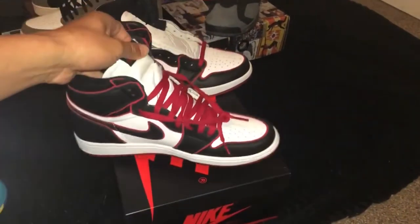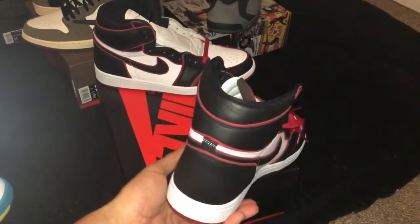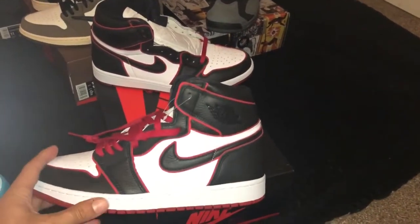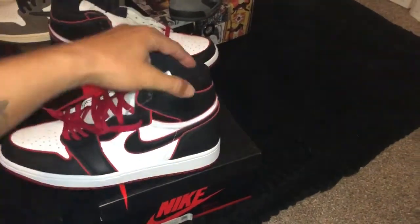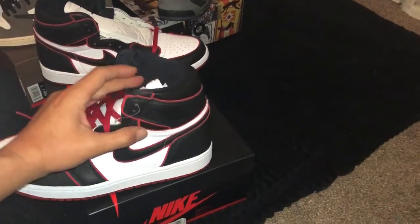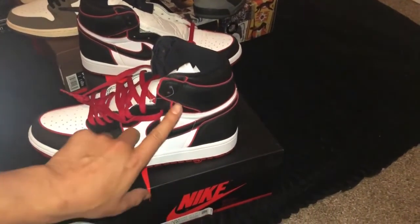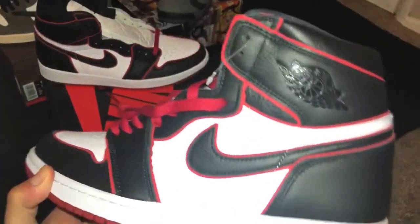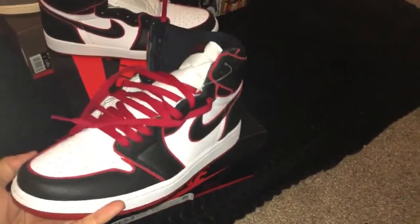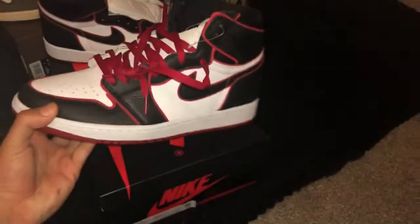What makes this shoe more rare is that when I picked it up, a lot of people were asking why I copped it. What I realized was it has the Chicago colorway — white and black leather upper, same silhouette as the Chicago ones. What makes it stand out is the red piping; if you look closely you can see it's based off the same silhouette as the Chicago 1, with the red bottom and the black and white design.